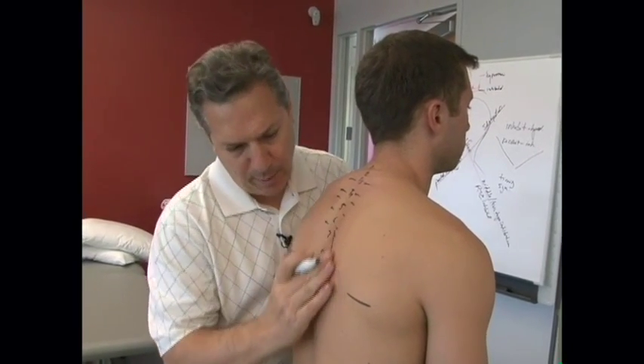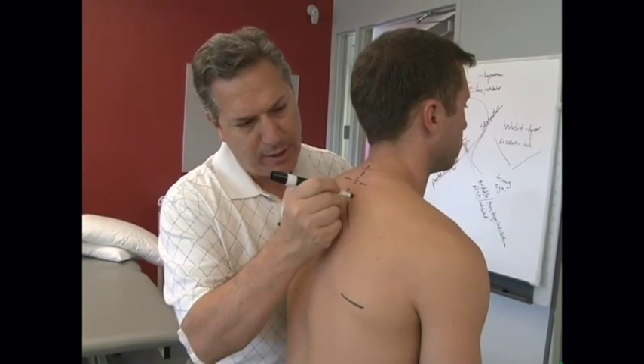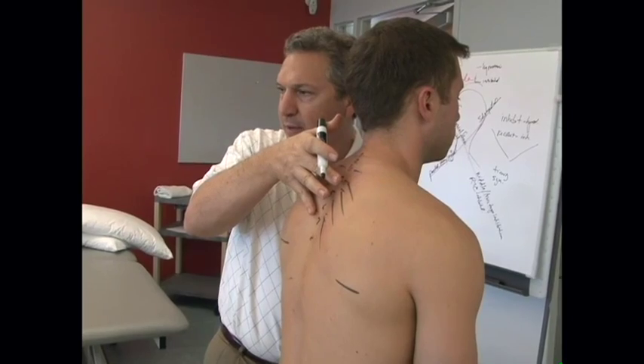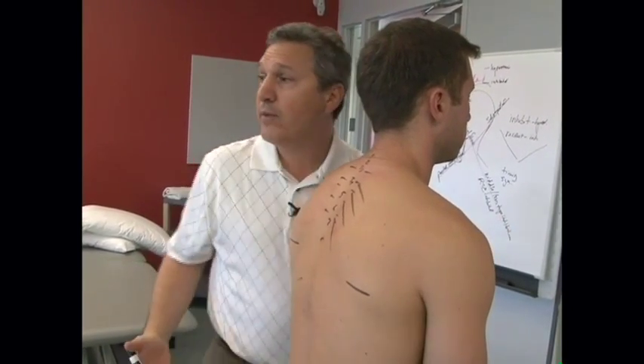Palpate the rib angles and mark each one of these ribs coming off the transverse process. The ribs at this point are actually starting to tilt slightly inferior because they're getting ready to wrap around and come up on the sternum.